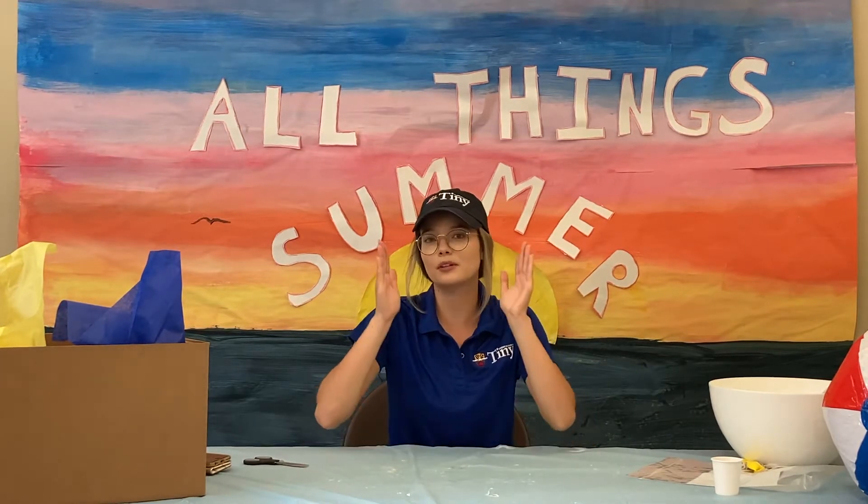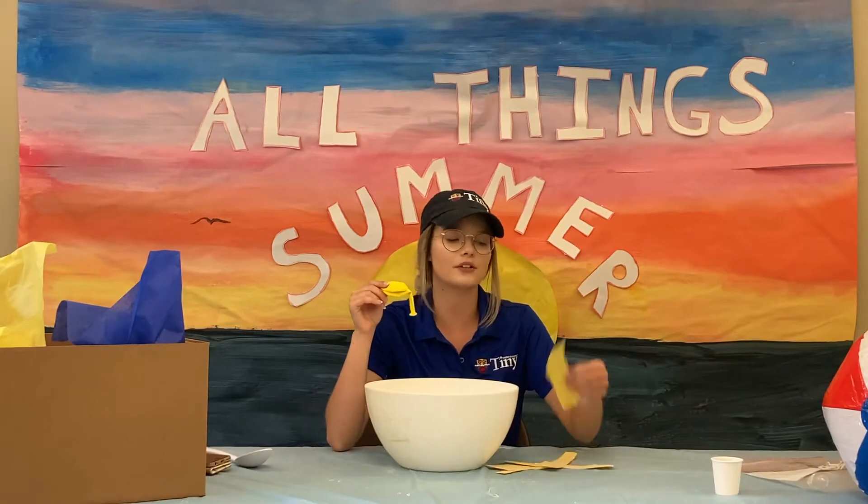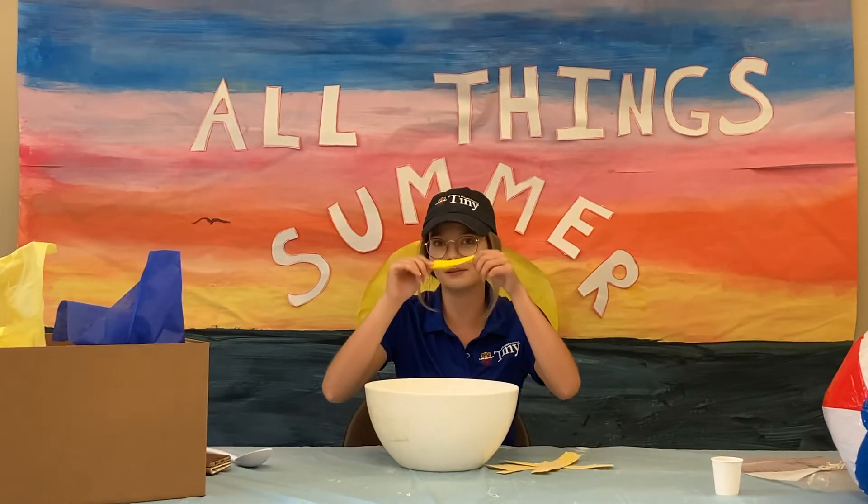You want them to be paper length long and about an inch wide. After you've cut out your newspaper strips, you can go ahead and blow up your balloon.